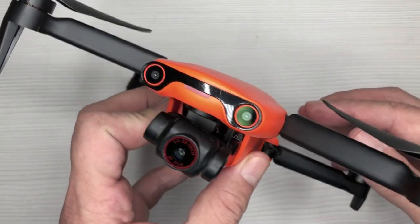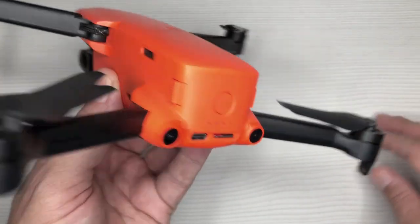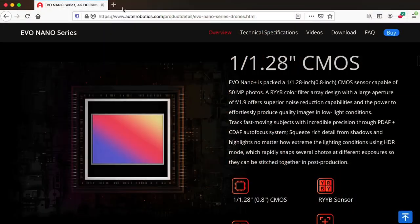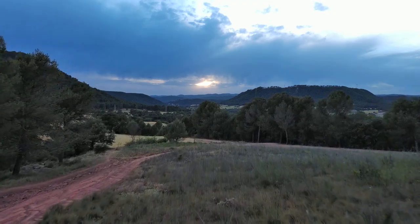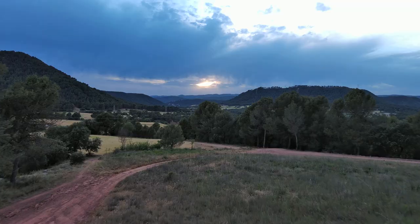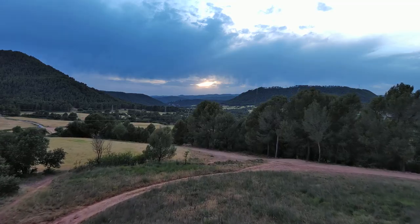Just like the Xeno Mini Pro, the Nano Plus has front, rear, and bottom obstacle avoidance sensors. But what really makes it stand out is its new 1/1.28-inch RYYB image sensor. This sensor allows it to perform brilliantly in low light conditions by letting in 40% more light into the sensor using a new color filter array. I won't get into all the science behind it here, but I'll leave a link below for those who want to read further.